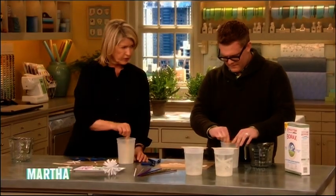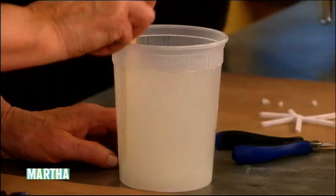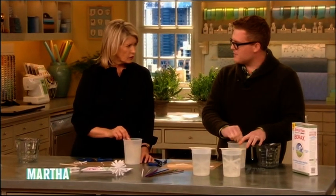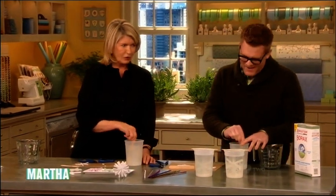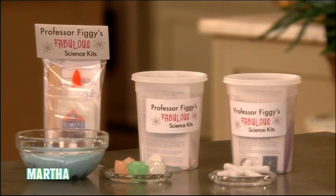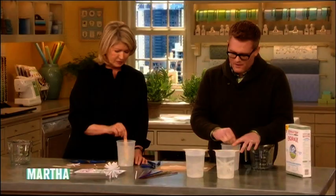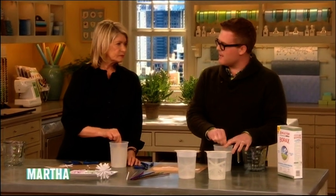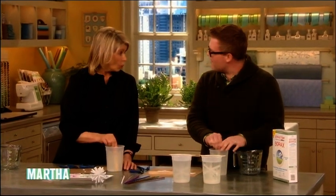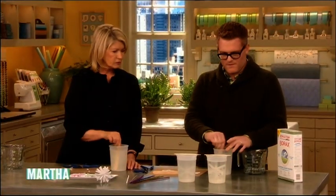Are you developing more kits for us? I have three right now. I want to develop a rock candy kit. I'm looking at making a geode kit — you can use the alum with eggshells and it will actually grow on the inside of the eggshells, so it'll make geodes. It looks very much like a real geode, though it's not an actual geode.